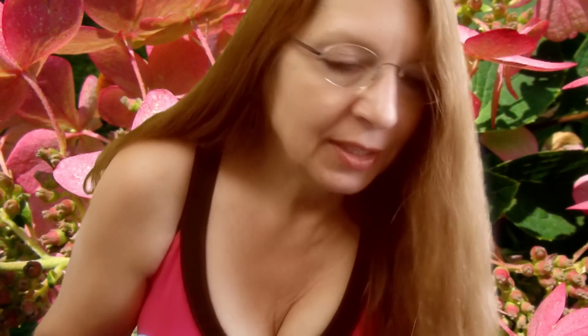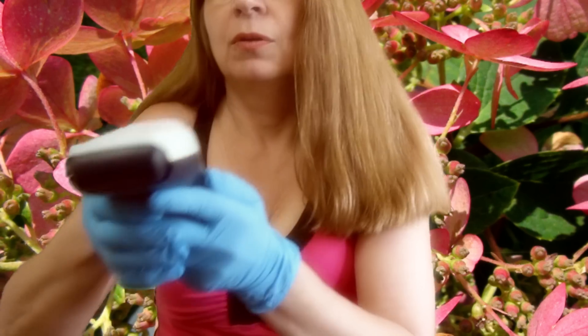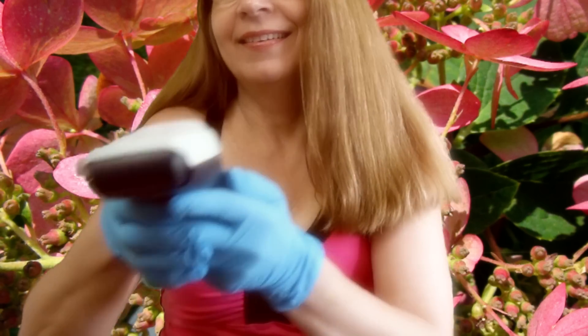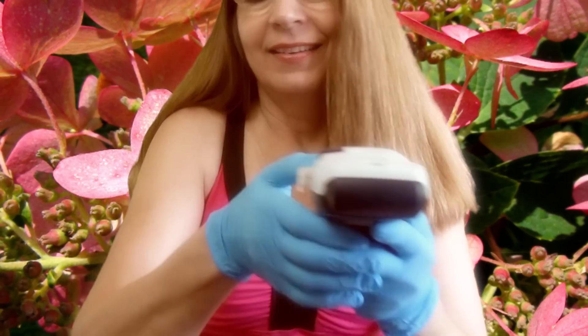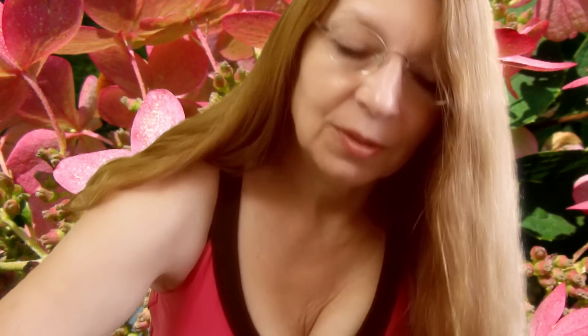Lime leaves. I actually use lime leaves. Let's erase the first one and put in L-I-M-E L-E-A-F. Print.